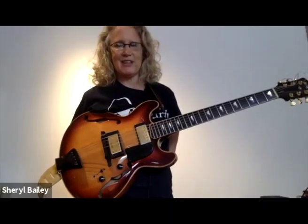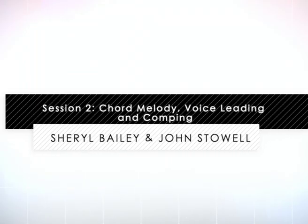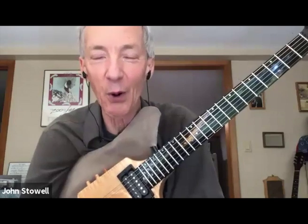Hey everybody, welcome to Mike's Master Classes. I'm here with the incredible John Stoll and we're here trading some solos and ideas about some incredible standards. John, how are you doing today? Great to be with you. You and I have had the pleasure of playing a little bit together up at Berklee, just informally, but we haven't talked together in this setting and I'm very happy to be here with you today.